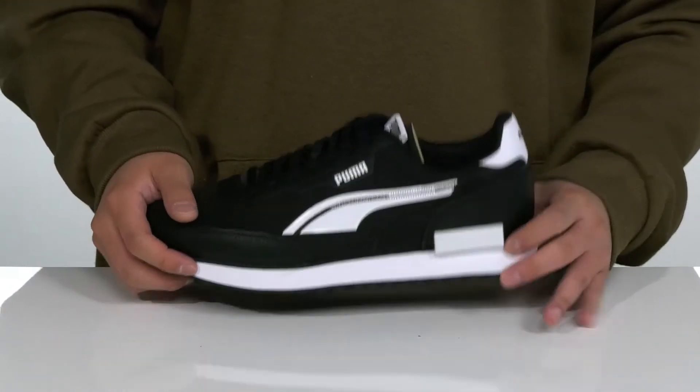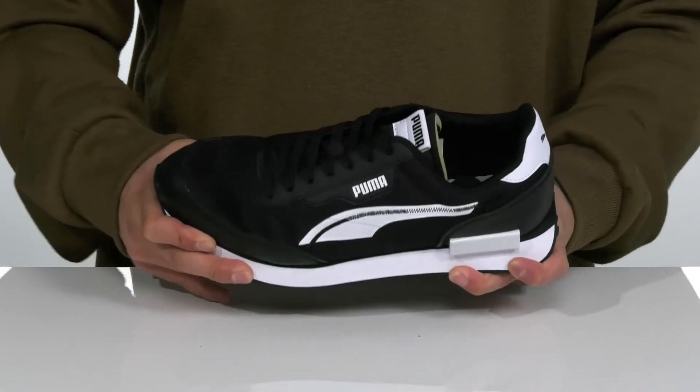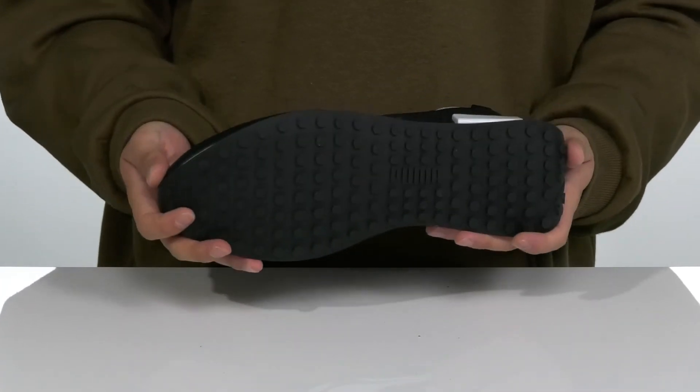That works well with the lightweight shock-absorbing foam on the midsole. You've also got a rounded heel for a healthier stride, a nice sturdy build on the shoe itself, and a textured rubber outsole to keep you stable.